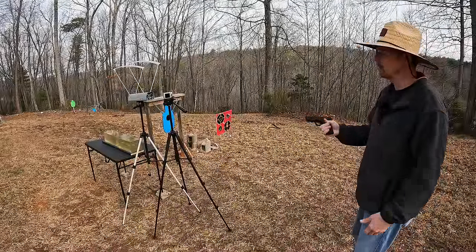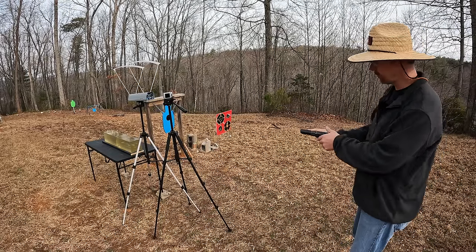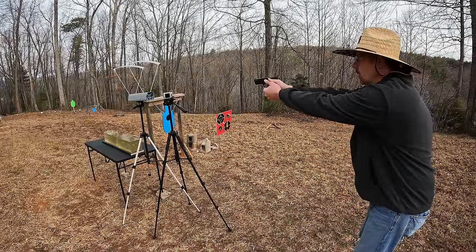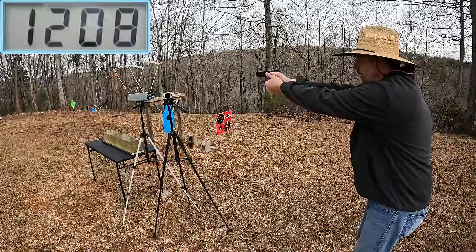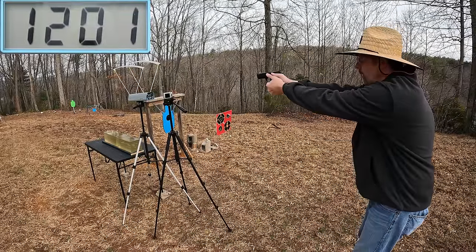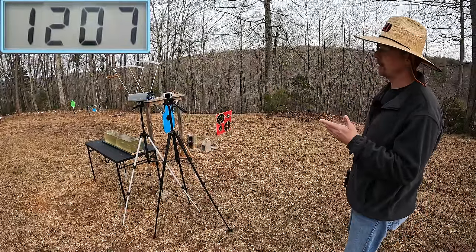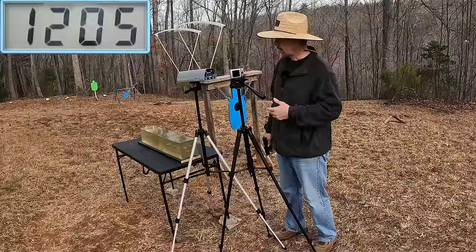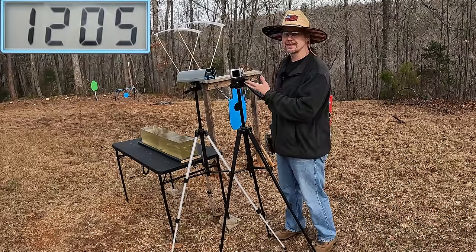Alright y'all, as always we're going to get some speeds on these things. We're going to start out with the 115 grainers - on the box it's calling for 1185, so we'll see how close it comes out of this three and a half inch barrel. Three round average on it - here we go. First shot: 1208. Second: 1201. Third: 1207. That's what you love to see right there - that exceeded what they claimed on the box, and very consistent.